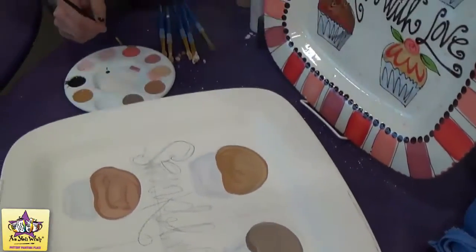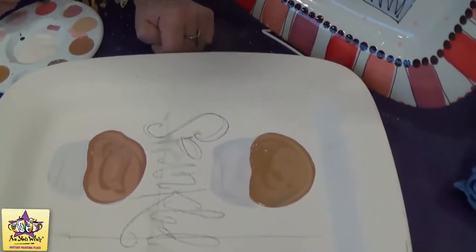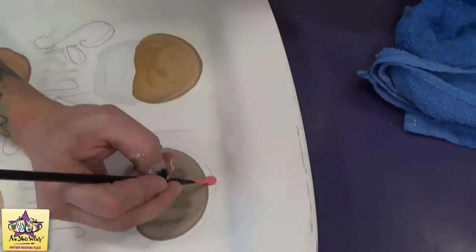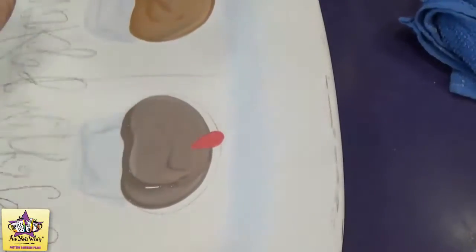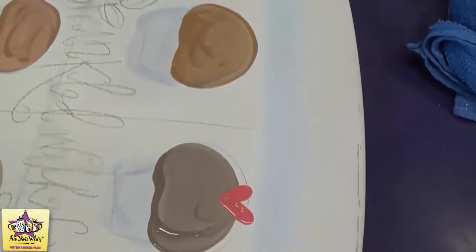You're just going to take a liner brush and get it nice and loaded, and then just make a V shape sort of wherever you want the hearts. You're going to start by pressing down and then just lifting up as you go down.